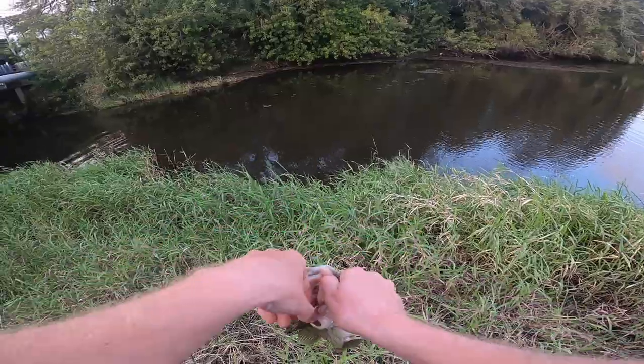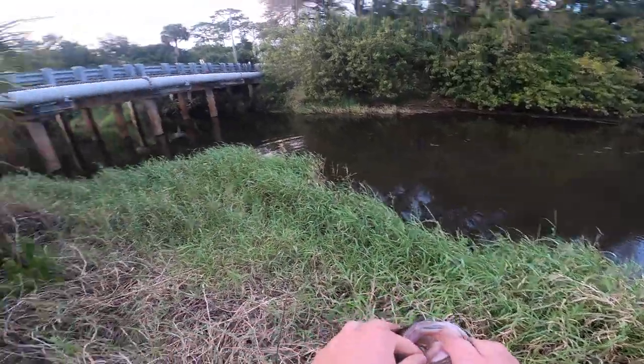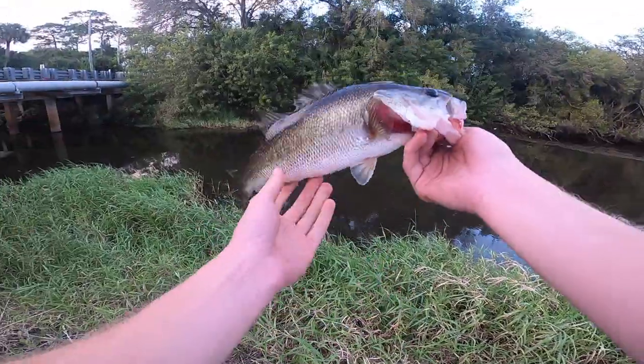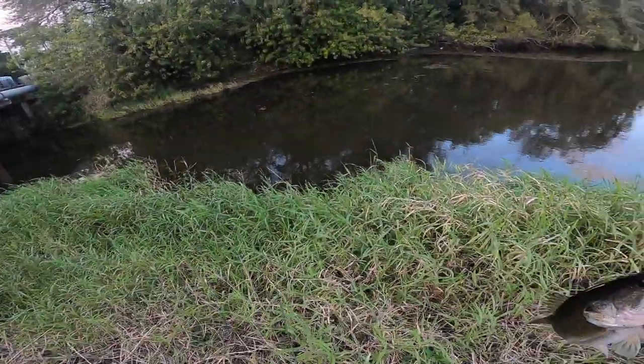On my way to a part of Florida and I still have a little bit of daylight left, so I decided to stop in at this random canal on the side of the street. Decent little Florida bass.